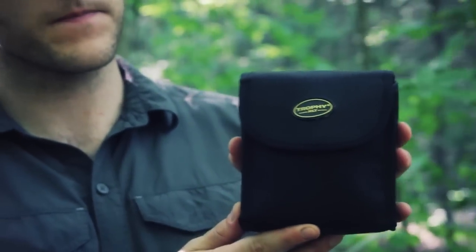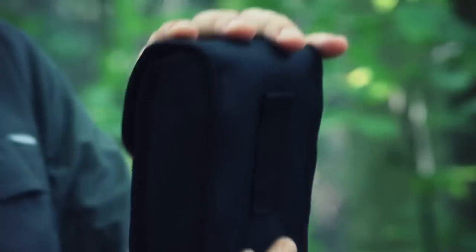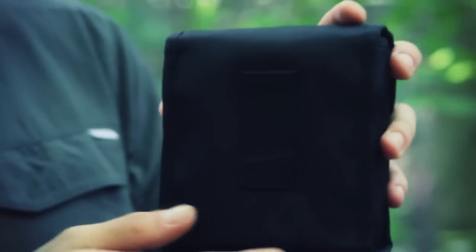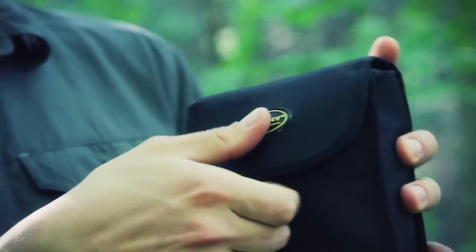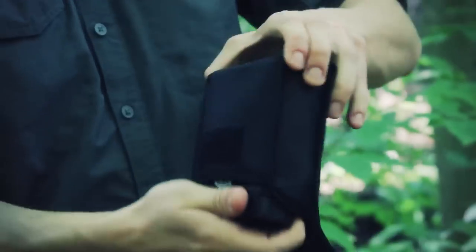It comes in this nice pouch holder — I think it's nylon just by the feel of it. It feels pretty durable, well-constructed; the seams are holding, no fraying. There's a little bit of webbing on the back to pop on your belt if you want to have the binoculars off your neck but still readily at hand. This flap is held by some hook-and-loop.